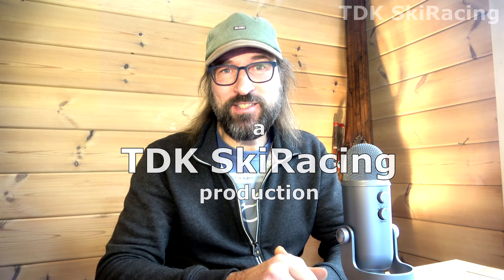Myth busted! That's all for today folks, thanks for watching, take your vitamins, and see you in the next video.